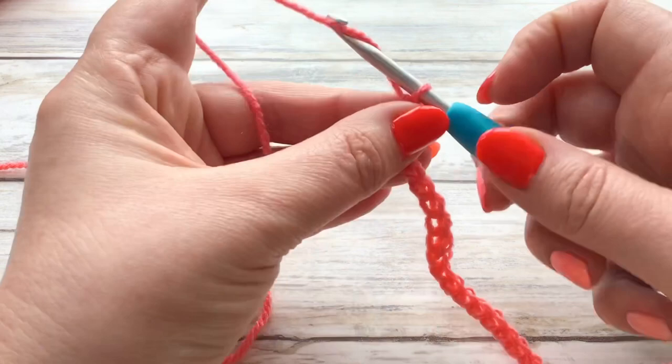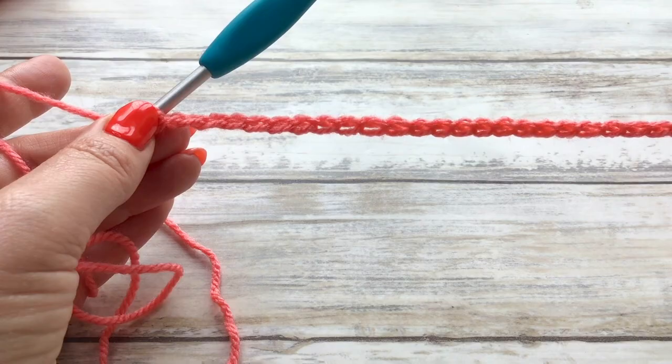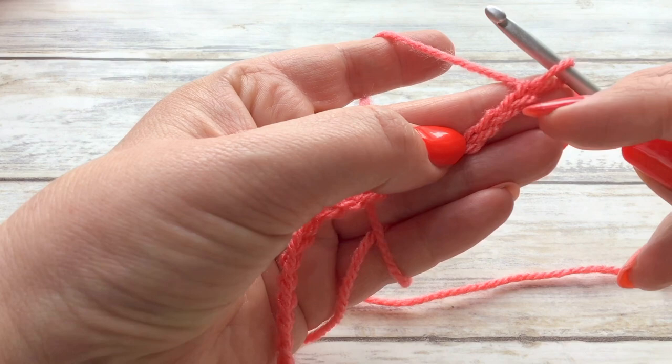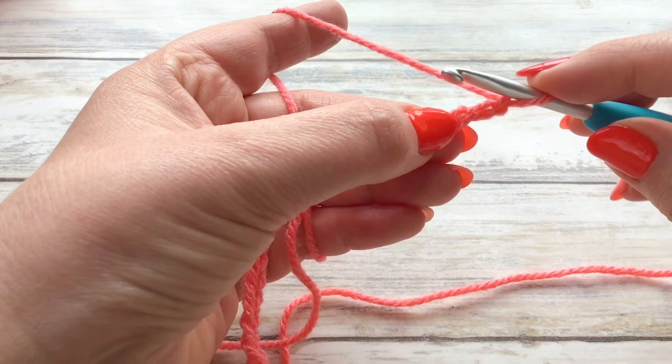You're going to add another two chains — that's going to be our turning chain. So if you're making the same example as me you should have a chain of 26. Now we're going to work along our chain. In the third chain along — so you have one, two and three — in this chain here we're going to put in our UK double, which is a US single.